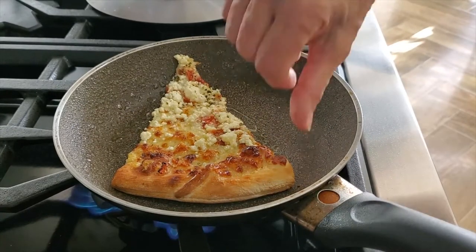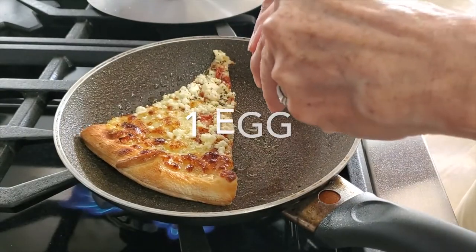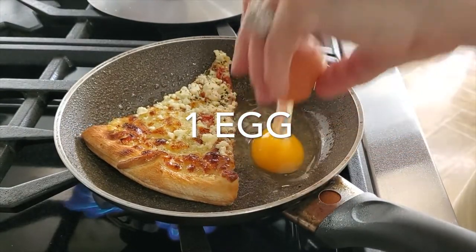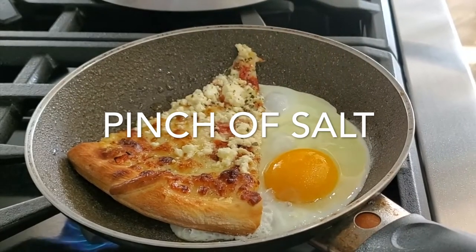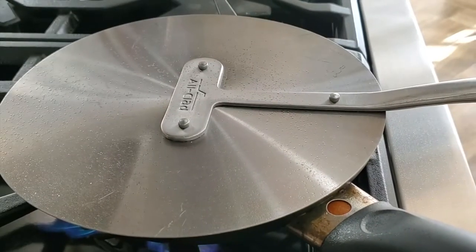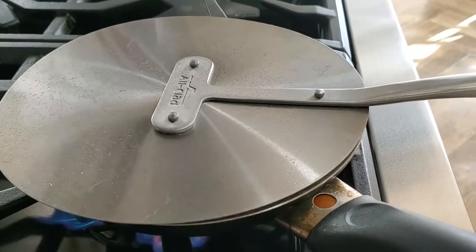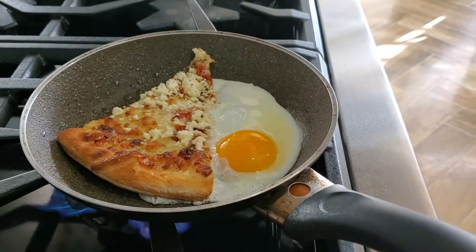Now we're gonna open up some space for our egg. Break your egg — one or two, as many as you want — because we have to add a little bit of additional protein to that pizza. Now we cover it and cook it until your egg's yolk is exactly like you want it. You want a soft yolk or you want a hard yolk — your favorite is what goes.